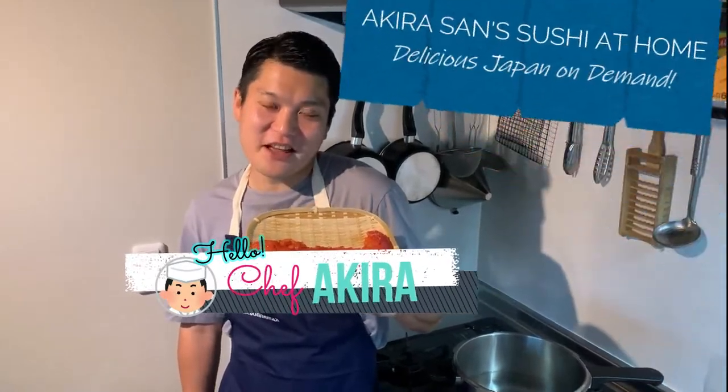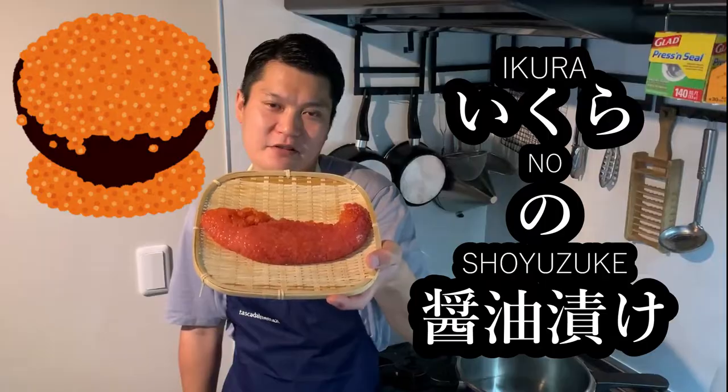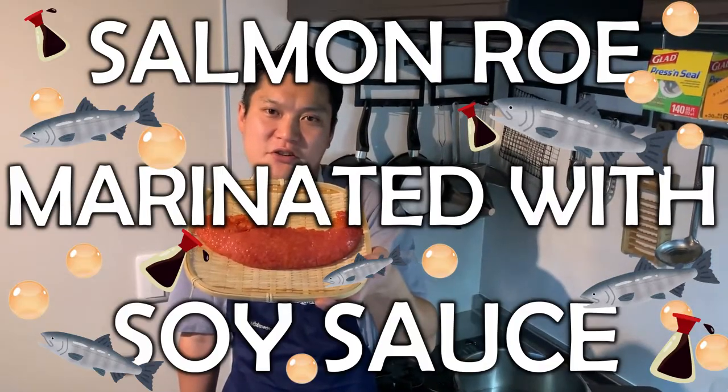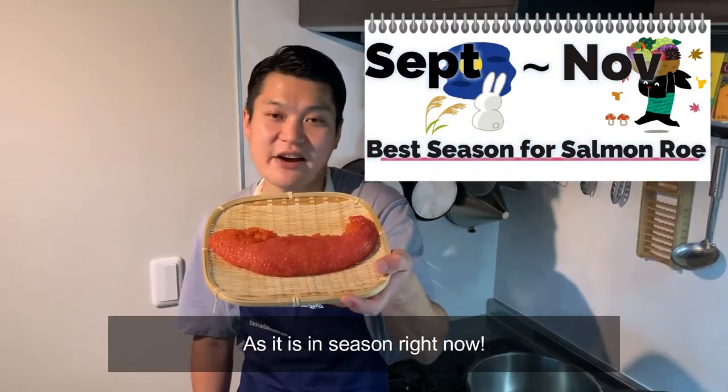Hello everyone! This is Akira-san Sushi at Home. Today we're going to make Ikura no Shoyu-zuke, aka salmon roe marinated with soy sauce. We will use this gorgeous salmon roe, as it is in season right now.